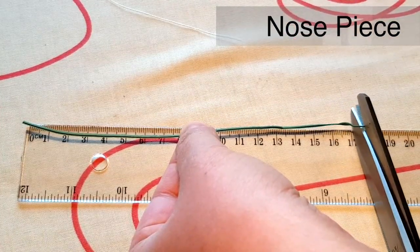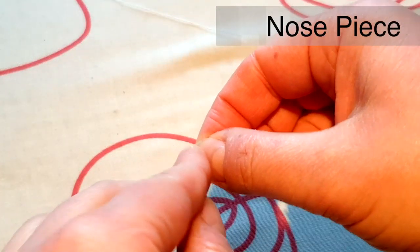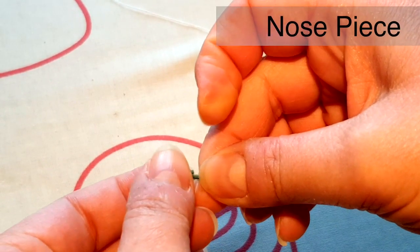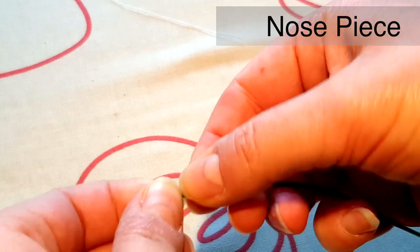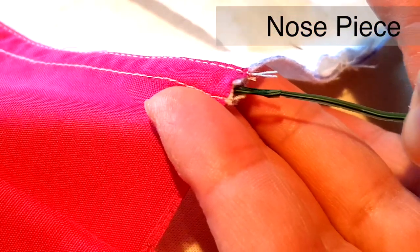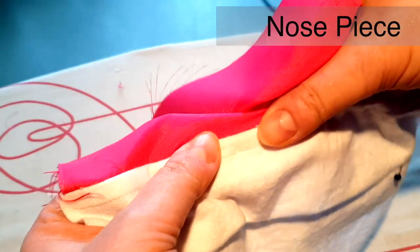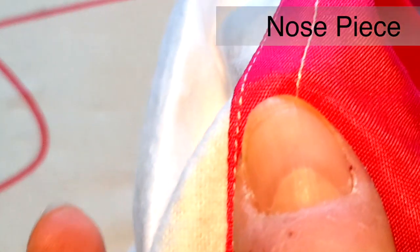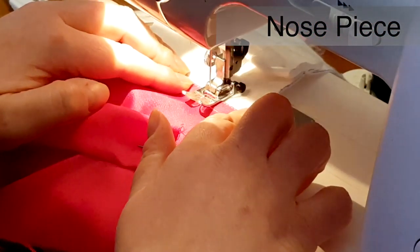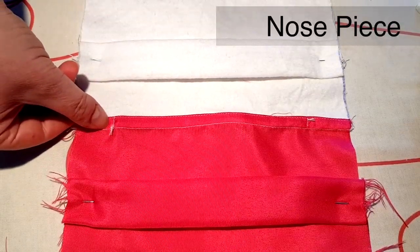Cut a 17cm piece of garden wire. Fold each end back 1cm and squeeze hard to stop the wire poking out. Insert the wire into the French seam and push it along so that it sits in the middle. Stitch the wire in place by stitching just on the French seam allowance, sealing the wire in at either end. This could be done by hand.